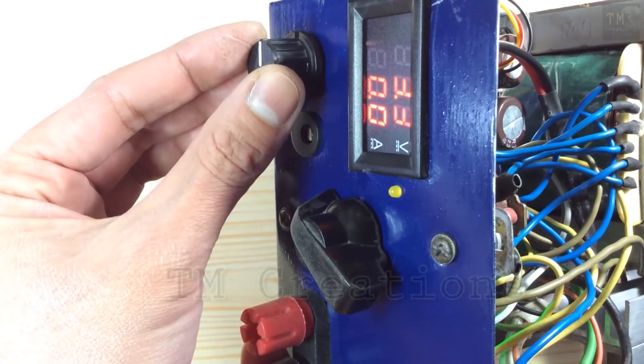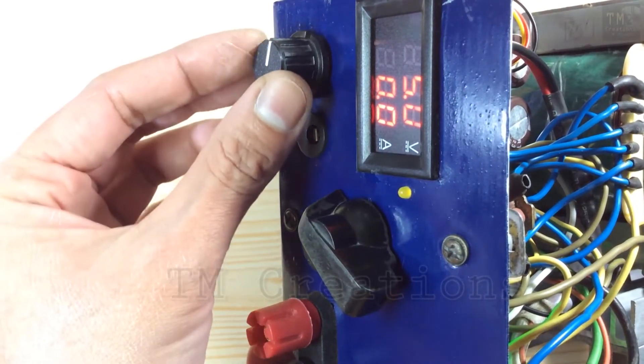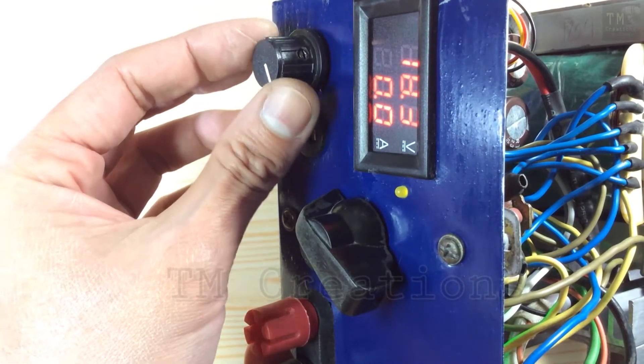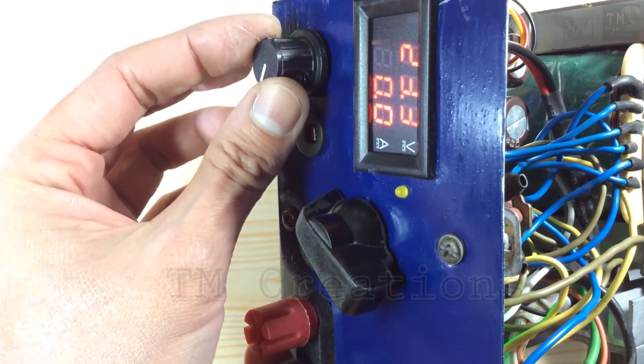Now I'm going to check the linear voltage output and manual voltage output of this device, commonly checking with a DC bulb and DC motor.